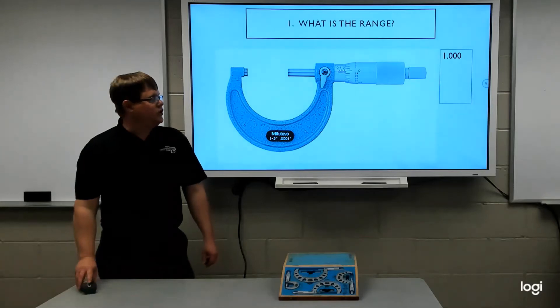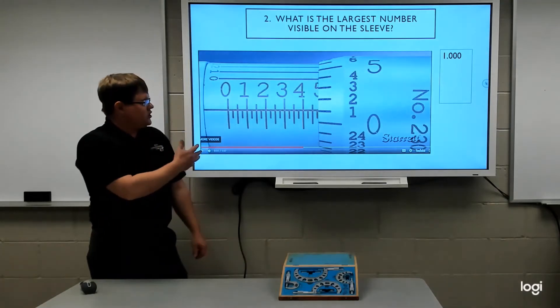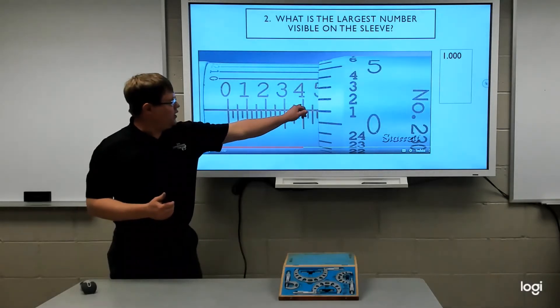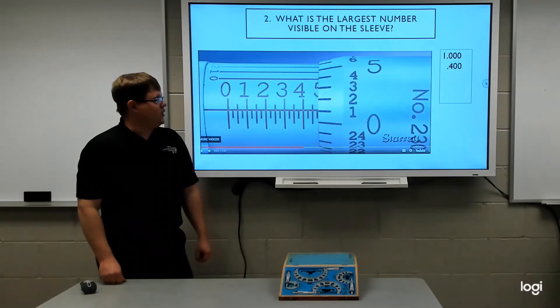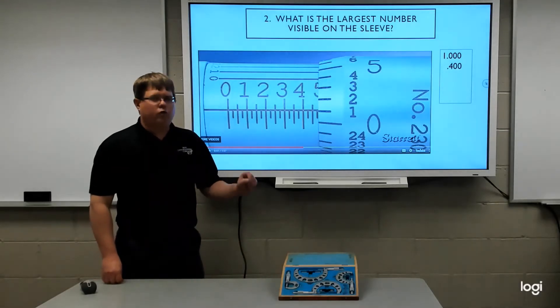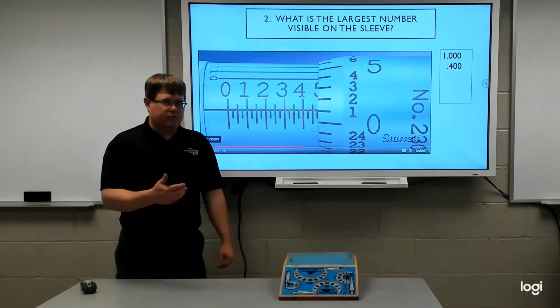Moving on to our next question: what is the largest number visible on the sleeve? Using this example provided by Starrett, we want to identify the largest number and its line visible on the sleeve. In this example, four is the last number visible, representing four hundred thousandths. So we write that as point four zero zero. I recommend carrying out three decimal places every time — that will help keep your columns correct.